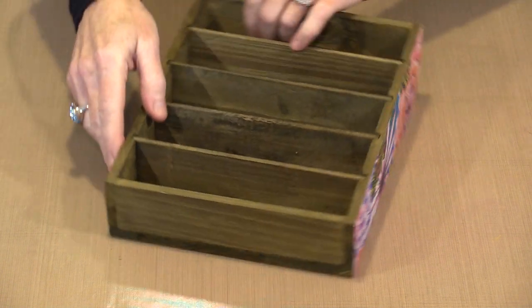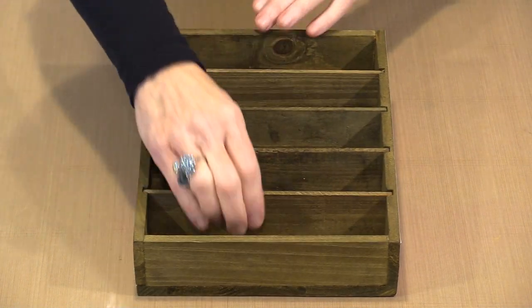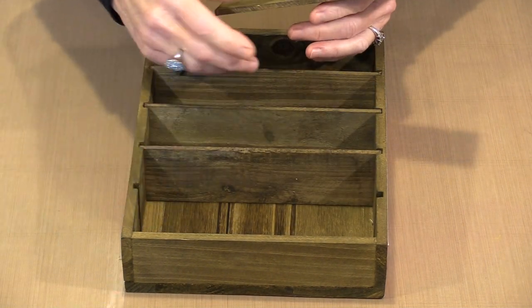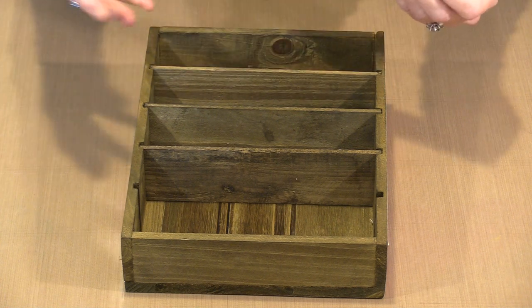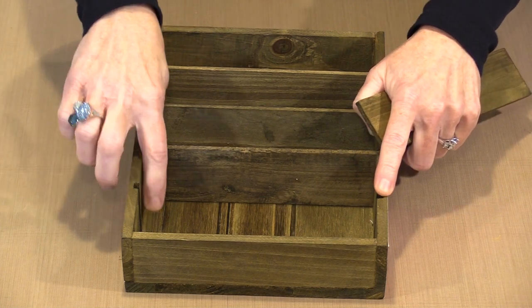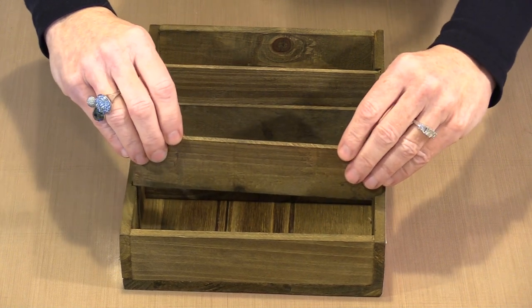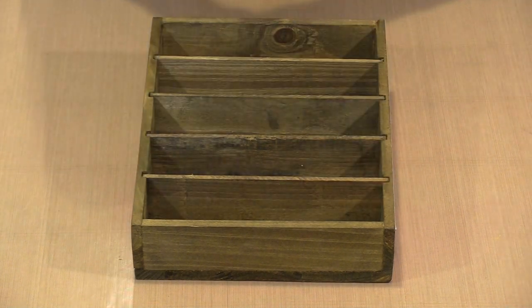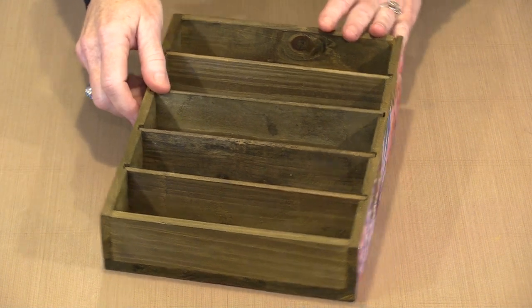There are four dividers in here giving you five sections, and the dividers are removable. If you've got things you want to put together, just take a divider out. When you're painting or adding thick media, keep away from the notches as much as possible — if you put too much in there you'll have trouble getting the dividers back in and out. You could sand the ends if you needed to shorten them a little bit.